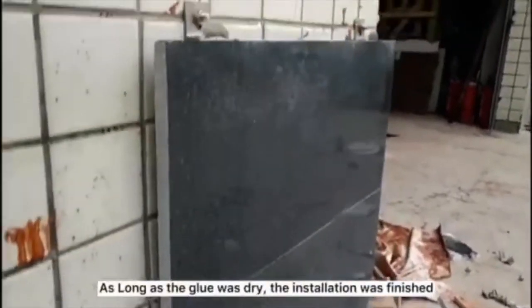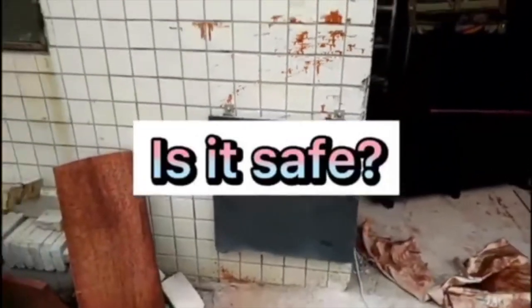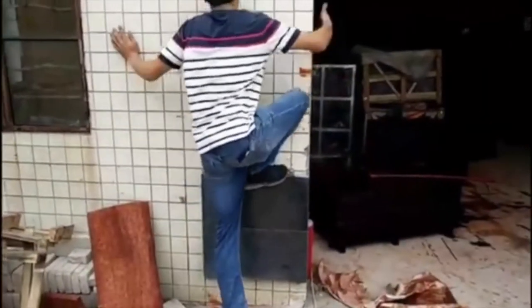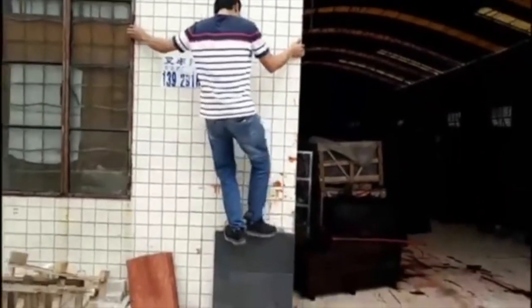Once the groove adhesive is dry, the installation is finished. You can feel that this is safe — as you can see, of course.